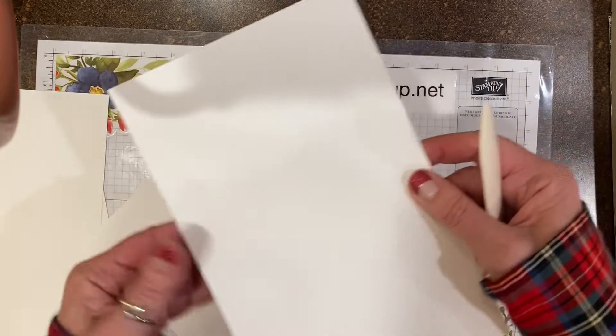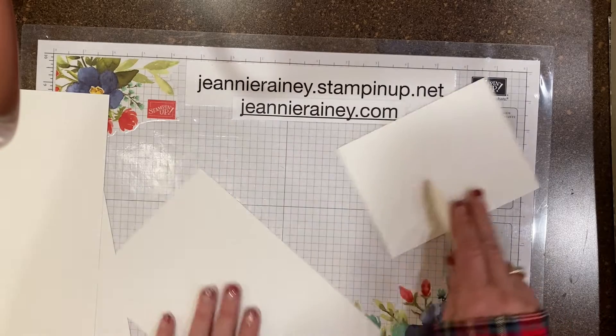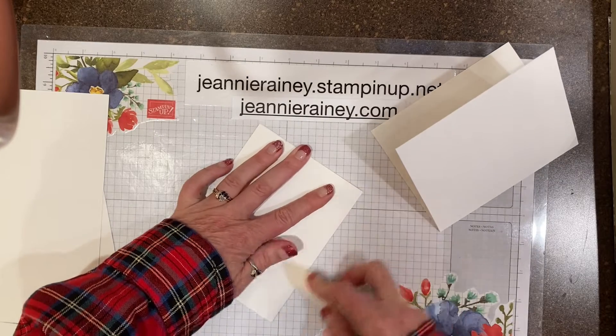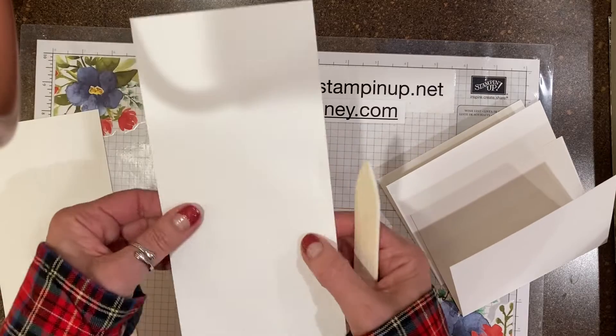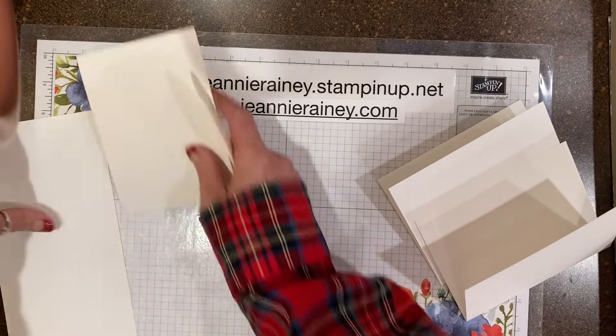Okay, then we'll fold them. Brush the folds. So we get two bases out of each sheet.